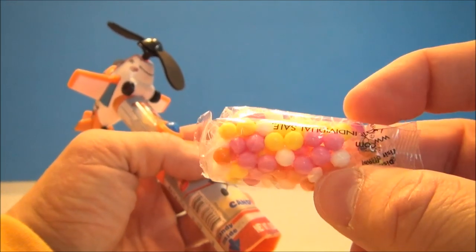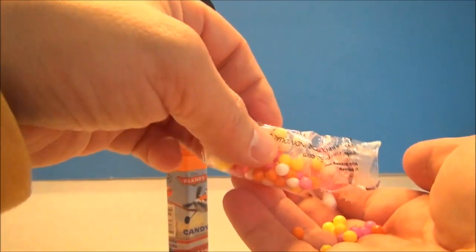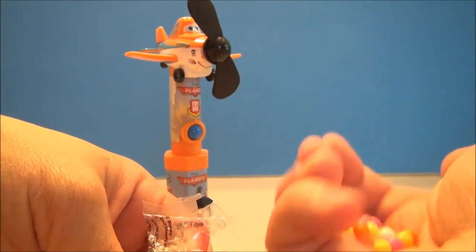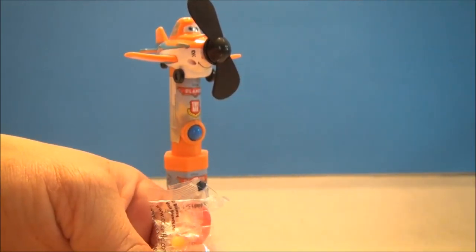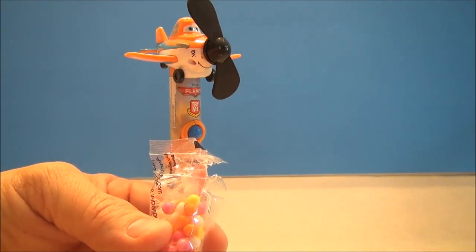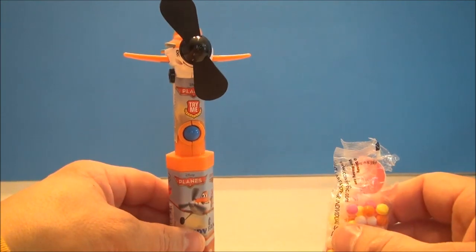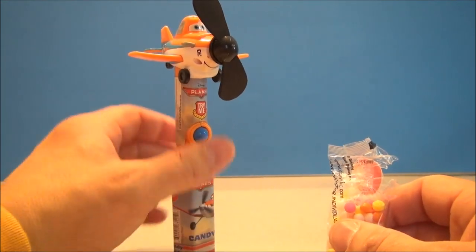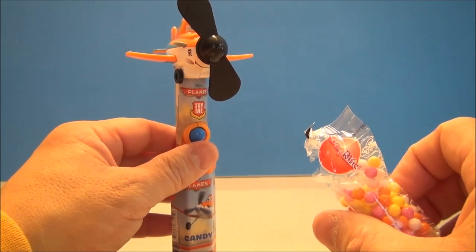Let's taste a couple of these and I'll tell you how they are. Get a nice little handful here — a little hard candy, probably like a sweet tart looking thing. Mmm! Oh wow, it tastes like Nerds. Those are pretty good. Mmm, oh yeah, I love these things.